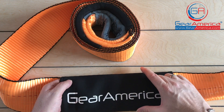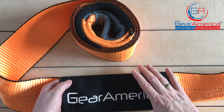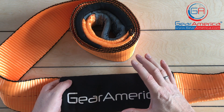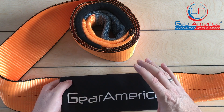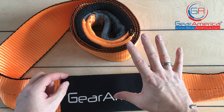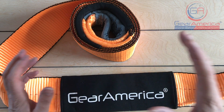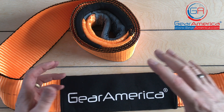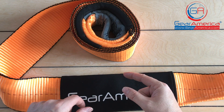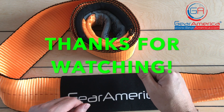That's the Gear America Mega Duty Tree Saver — four inch by ten foot, ultra heavy duty polyester construction — ready to handle larger trucks, larger equipment, and any situation requiring a very heavy duty tree saver. Check it out — I'll put links down below where you can find this on the website. Do me a favor: hit that like, hit that subscribe, and ring that bell so I can keep bringing you more information, new products, recoveries, four-wheel drive trips, and all kinds of stuff. For Gear America, this is Chris signing off — as always, off-road smart and tread lightly.